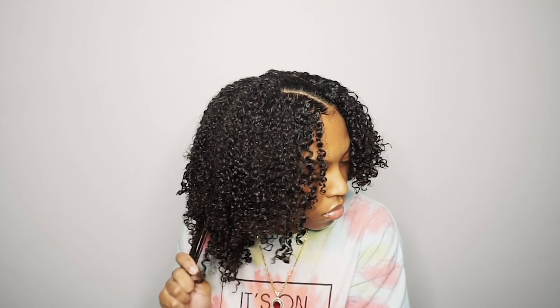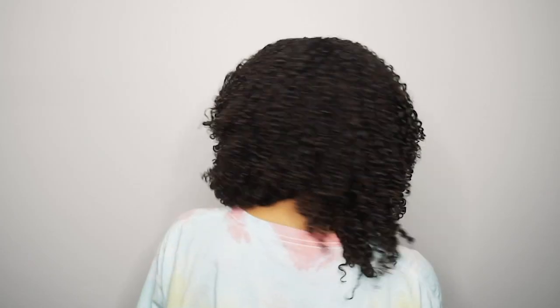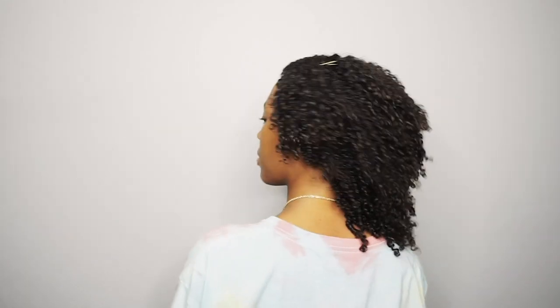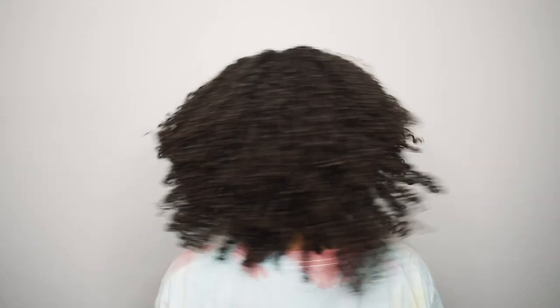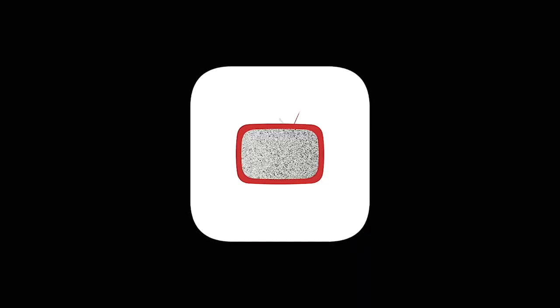This is the final look — let me know what you guys think in the comment section below. Stay tuned for my refreshing video where I refresh this exact style on day-three hair, so that video will be coming up next. Make sure your post notifications are on or that you're following me on Instagram so you'll be notified when I post. Thank you guys so much for watching — leave a comment, give this video a thumbs up, and subscribe if you haven't already.